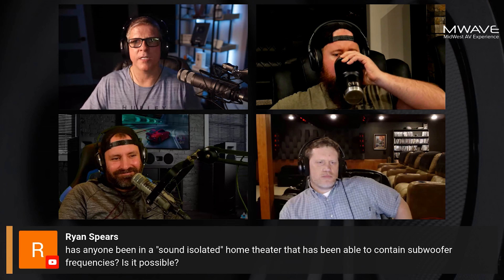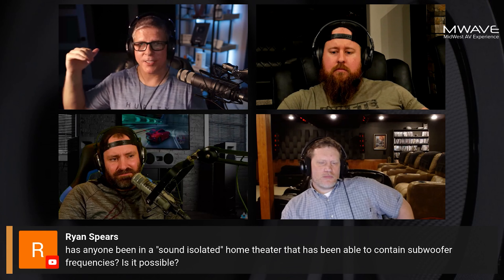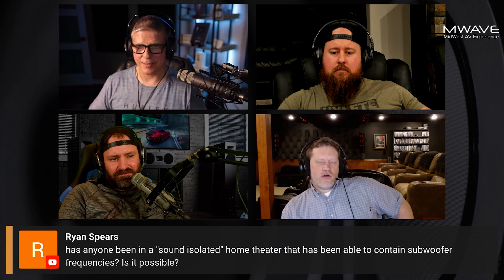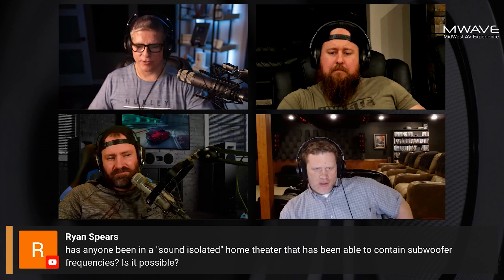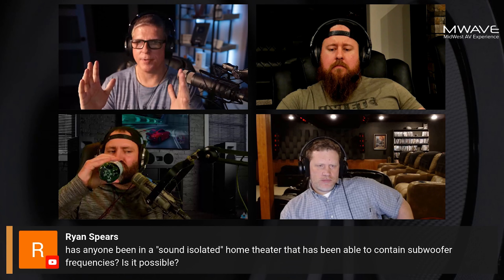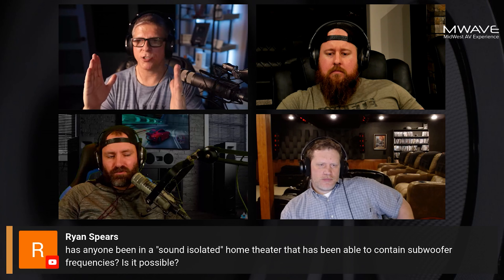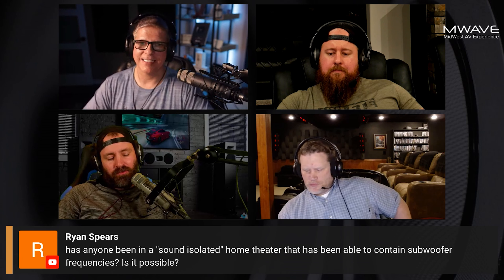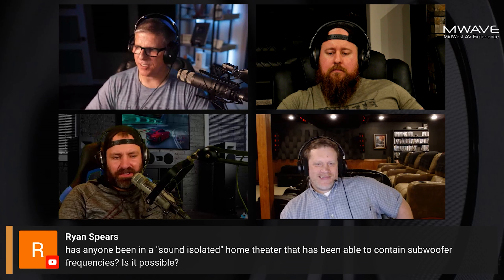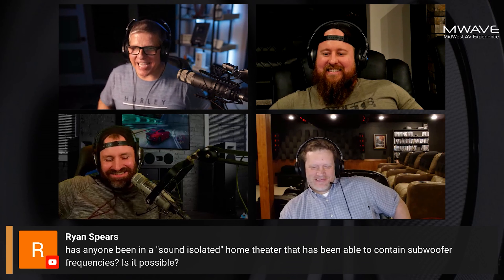Once you get into really low frequencies, the wavelength can be 10, 20, even 50 feet long or longer. When you think about a typical bass trap — even in my room it's seven inches — how is a seven-inch trap going to stop a 20, 30, or 40-foot wavelength? It might stop you from hearing your wall vibrating, but it's not going to stop it. It physically can't. That's just impossible.